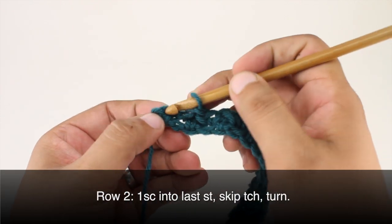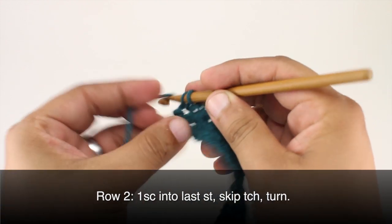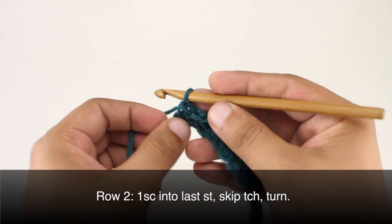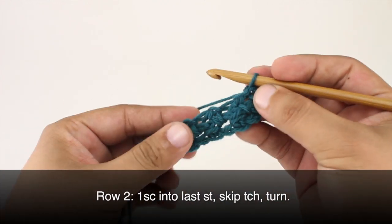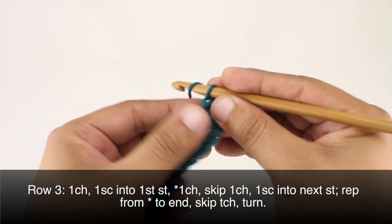When we reach our last repeat in the row, we're going to do a single crochet into the last stitch from the previous row. We're going to skip the turn chain and then we'll turn our work.